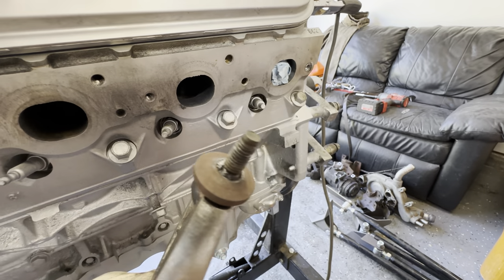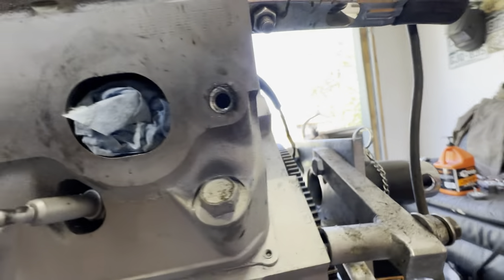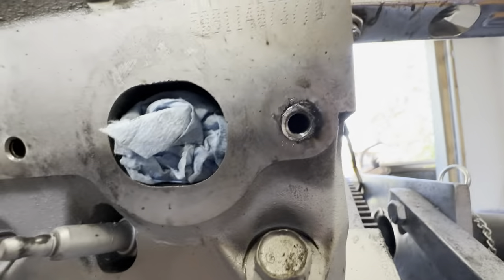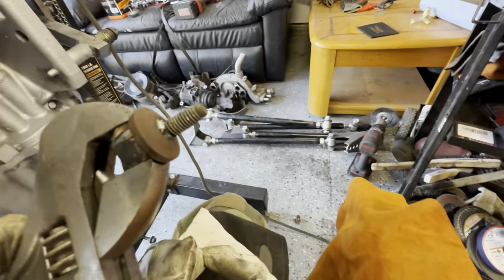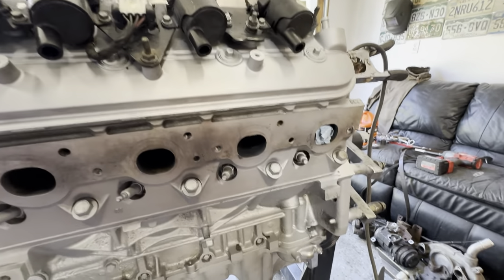And there it goes — just like that, you just got to really get in there and focus. There's the hole — none of the threads are jacked, nothing. It was still pretty tight in there, so I definitely recommend anti-seize on all of these when you put it back together.